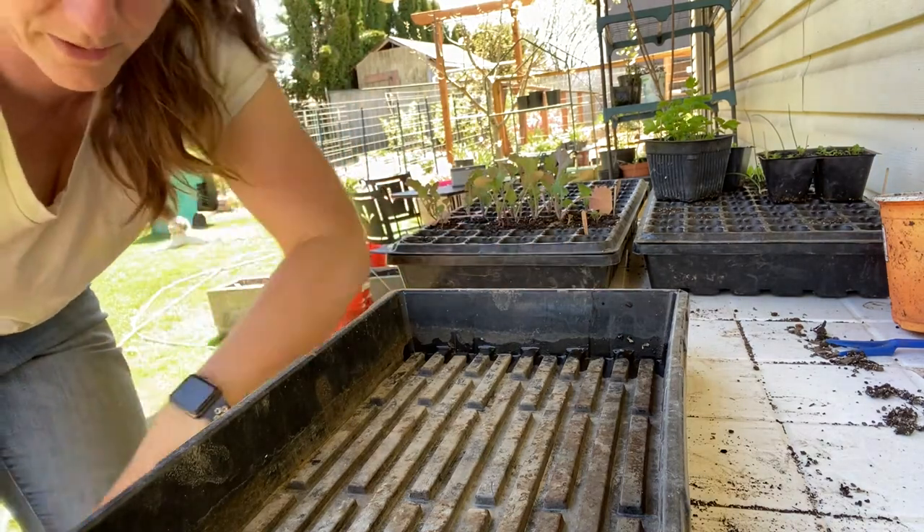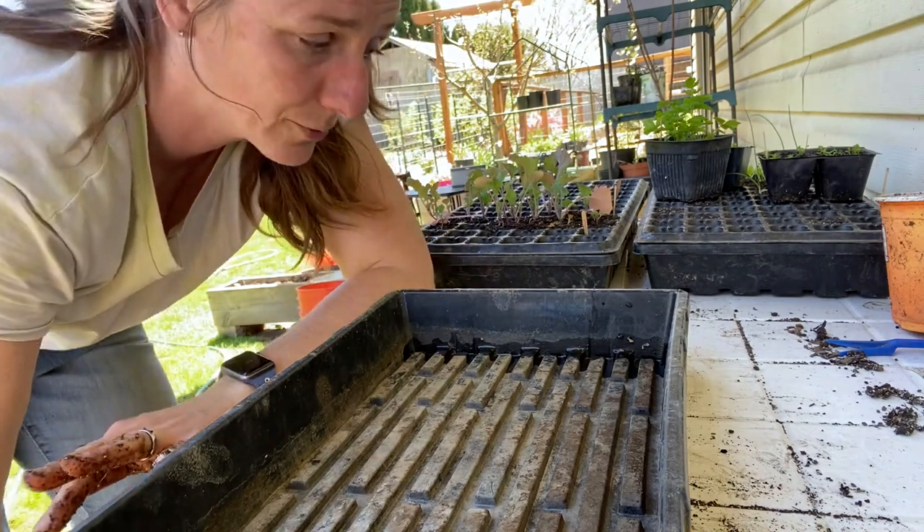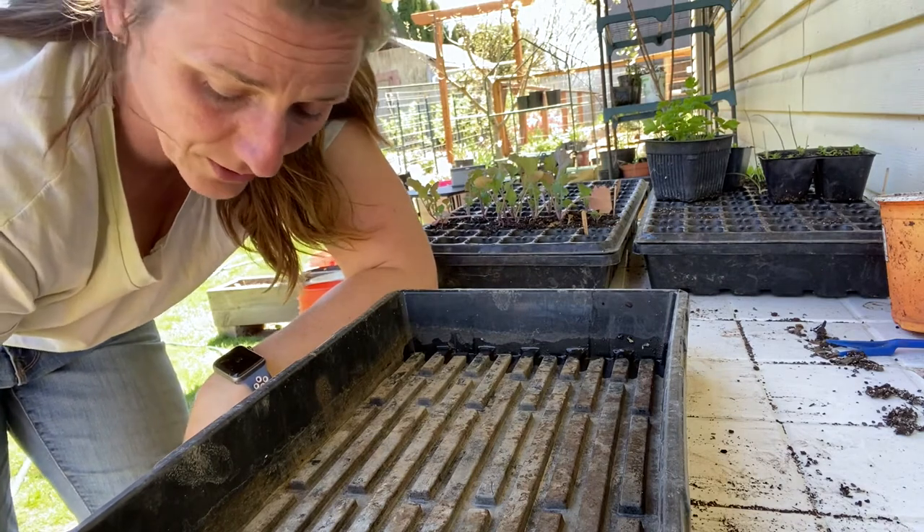I don't know which varietals of winter squash I'm going to grow, but there will be some. I need to grow pumpkins this year — last year I didn't grow any, which was very sad. Anyway, back to the soil blocks.